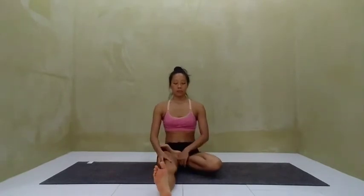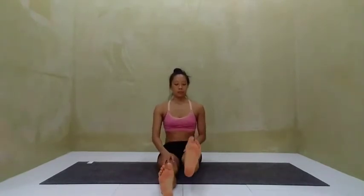To come out, inhale and gently release both legs forward one at a time. When using the hands, be sure not to exert excessive tension on the knee joint. Take a moment to observe the effect of the posture.